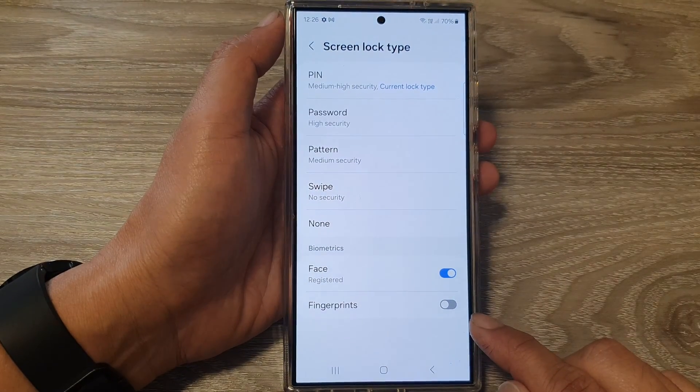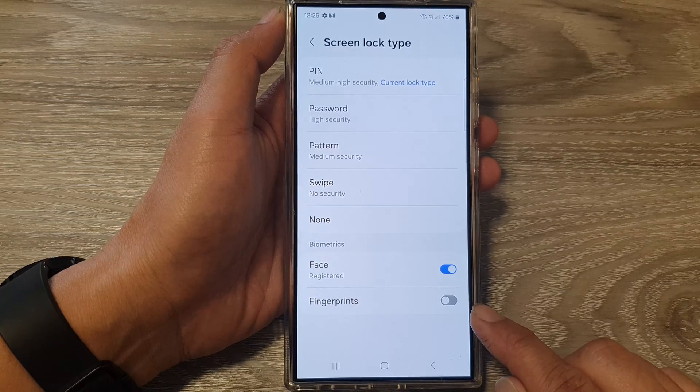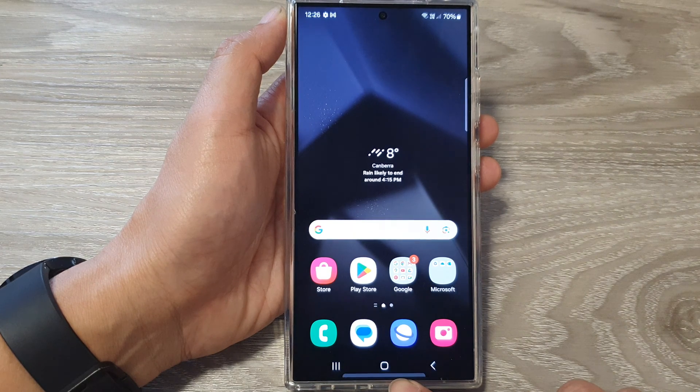How to turn on or turn off fingerprint unlock for the lock screen on the Samsung Galaxy S24 series. First, tap on the home button to return back to the home screen.